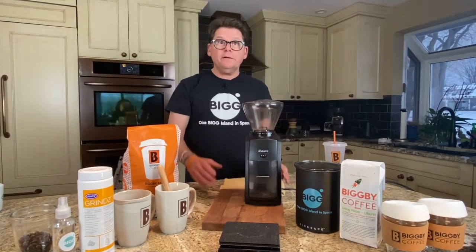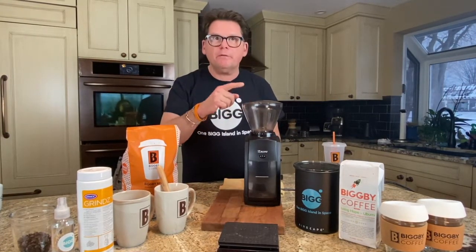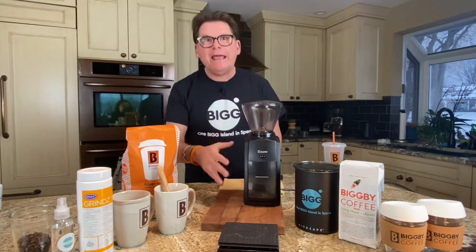Welcome to Bean Basics with Bob and Michelle. Welcome to Sunny Saugatuck and welcome to our home and kitchen. Today we're talking about three pro tips to get the most out of your Baracha grinder, your single dose grinder — and frankly it could be any grinder.